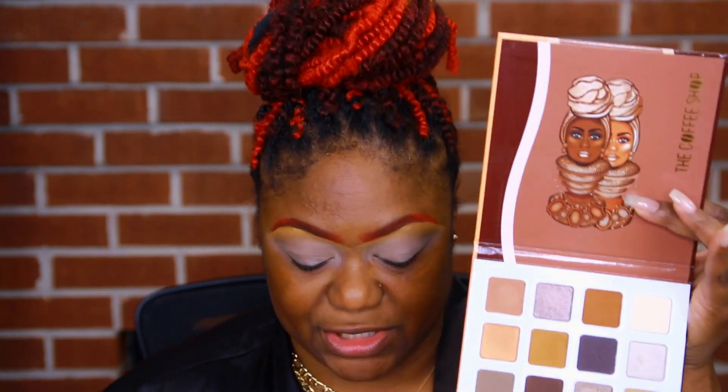Alright, so for the sake of the video, I've already pretty much prepped my eyes with my MAC Painterly Paint Pot. I've done my brows with a red lip pencil from Gorton Cosmetics. I'm going to be using two palettes — the Coffee Shop and Natasha Denona — because of the outfit that I am wearing tonight.